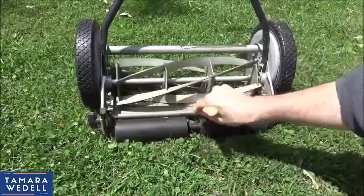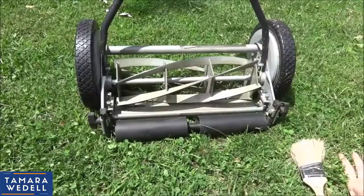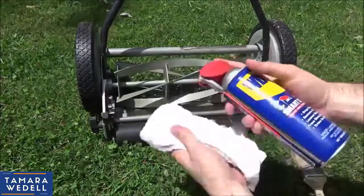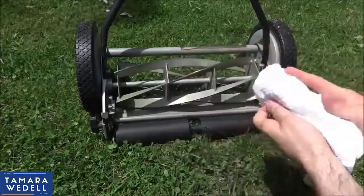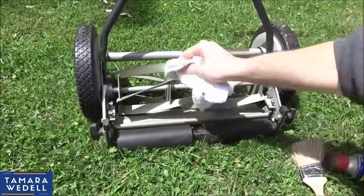Once it's all clean, what I do is oil up the blades because I keep this stored in our basement, which is kind of damp, and I don't want the edge of the cutting blades to get rusty. So all I do is get a little rag, a little WD-40, and then I just go over each blade — there are five of them on here, five real blades.